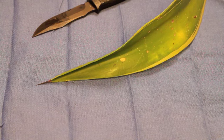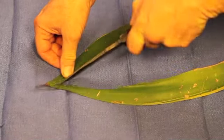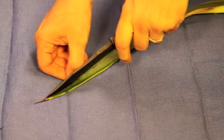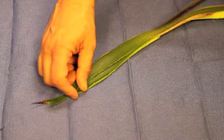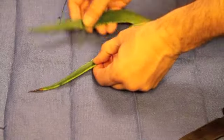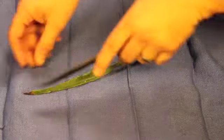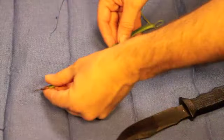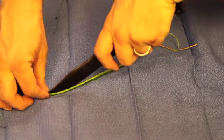Now let's take our agave leaf and see if we can actually turn it into a workable needle and thread. What I've already done is begin to cut off strips of it, because I'm going to want to take the material that is attached to the actual needle and make it thin enough so that it can be used as thread. It's going to be hard, of course, to get it to be as thin as silk thread, but it still will be useful and functional as sewing material.